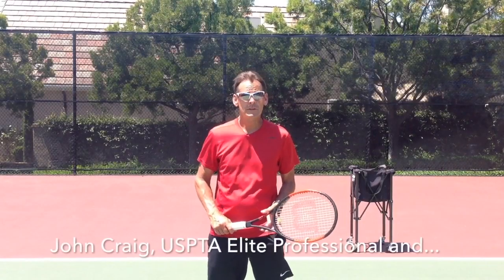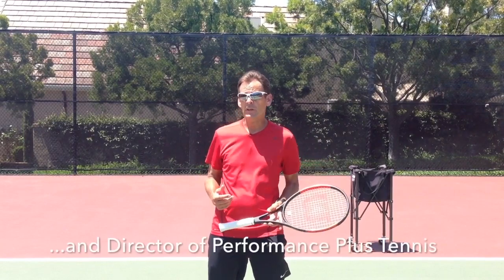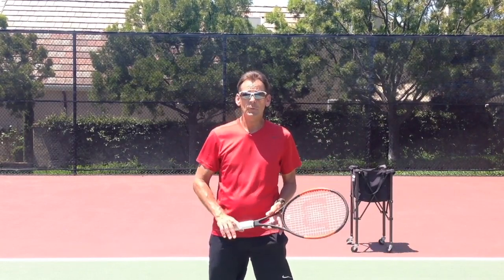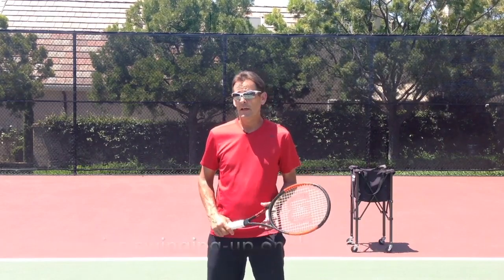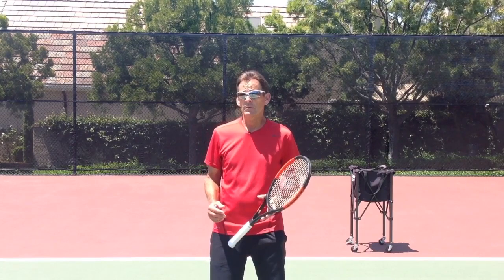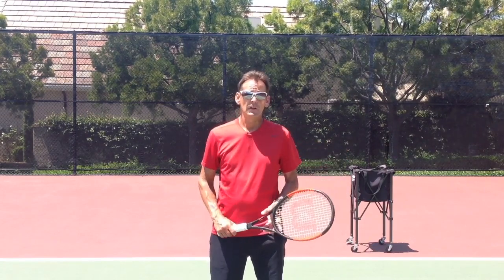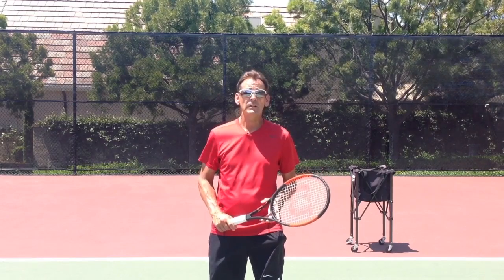Hi, this is John with Performance Plus Tennis. Today I'm going to present my idea for how to practice the skill of swinging up on your serve. Recently there was a video on YouTube on how to develop this skill, and there's been a lot of interesting responses and some controversy regarding how you actually practice the skill of swinging up on your serve to optimize your serve performance — and I'm going to clarify that for you today.